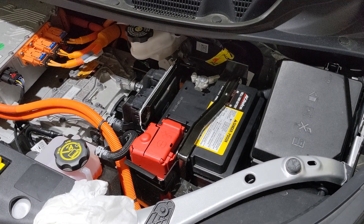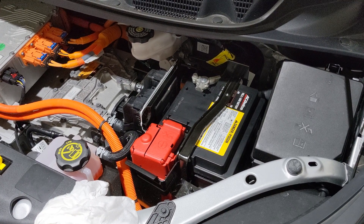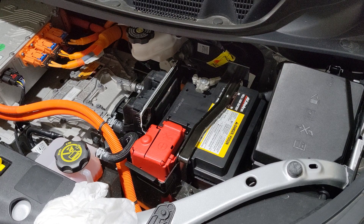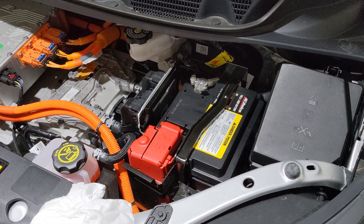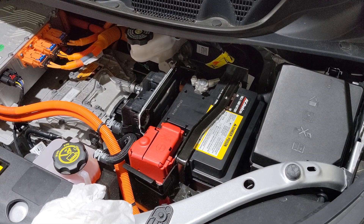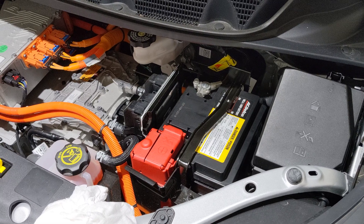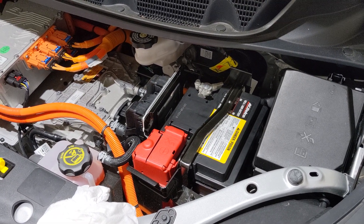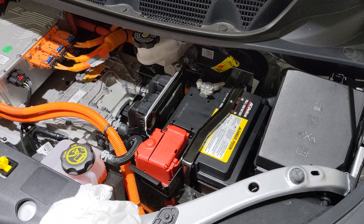I've wiped everything off and the terminals are reconnected. The last thing I'm going to do before operating the vehicle again is put my trickle charger on here and make sure the battery is fully charged. If you found this information useful, go ahead and give it a like and subscribe — thank you very much for watching.